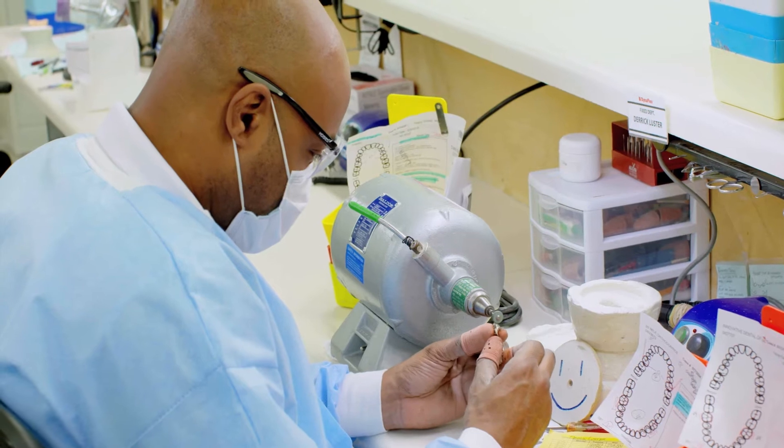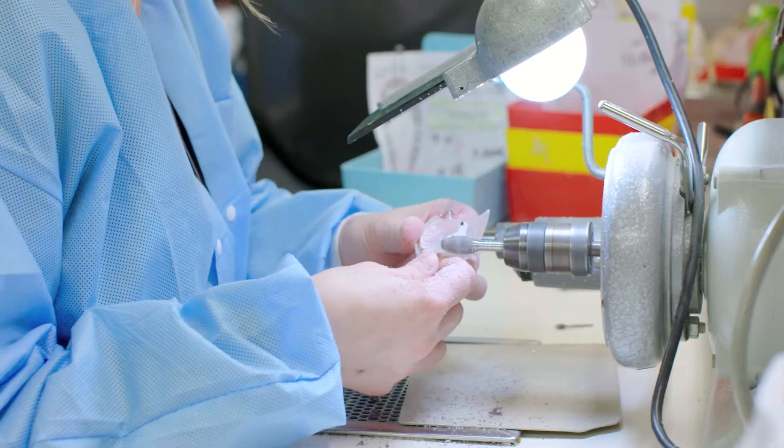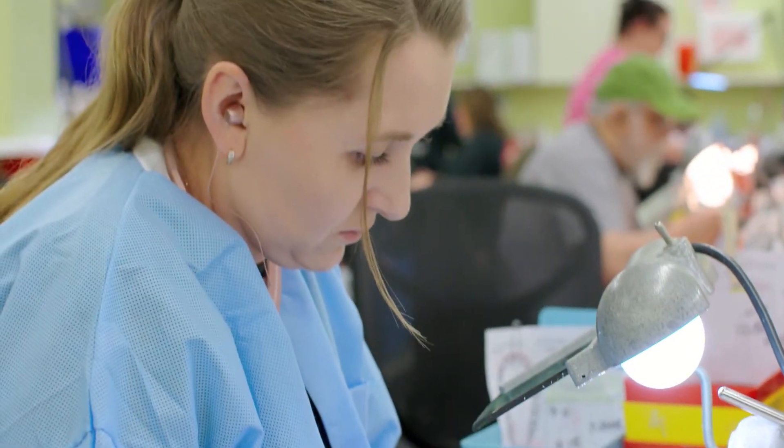We knew with the development of the easy align clear aligners that we were going to have to get a printer that could keep up with the speed and also provide the efficiency and the high quality that we require for our manufacturing.